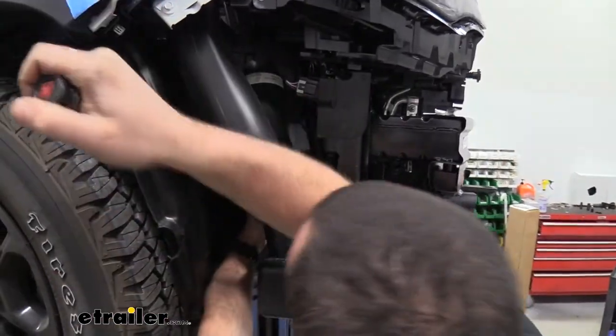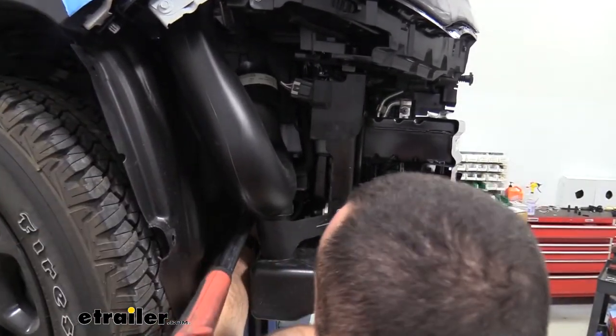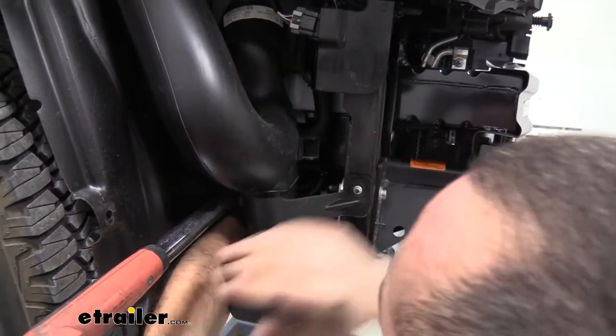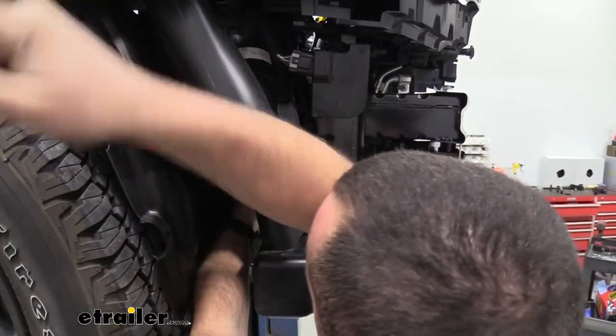Push back the fender liner and use a deep well socket on the torque wrench to reach the bolt. If you need better access you could remove the air intake tube, but working through the fender liner should be fine.